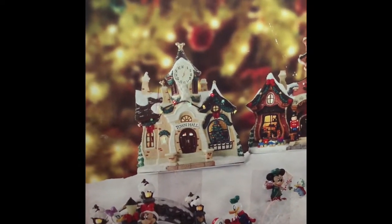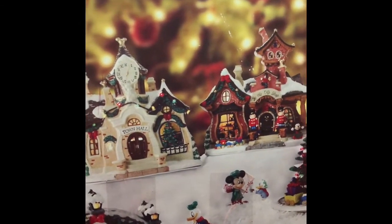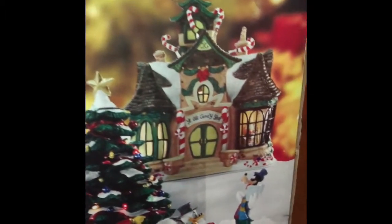This part of the Christmas village is the Disney Christmas Carol. You'll see some of your basic figures that you might recognize from the Disney Christmas Carol movie.